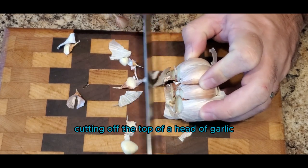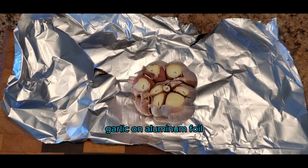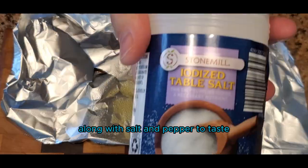We're going to start off by cutting off the top of a head of garlic. Next, you'll put that head of garlic on aluminum foil or parchment paper. Then you will add olive oil along with salt and pepper to taste.